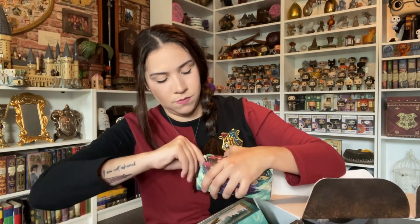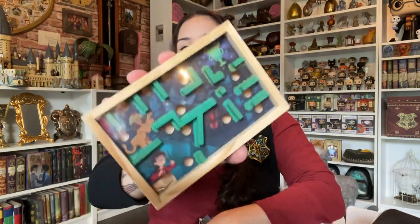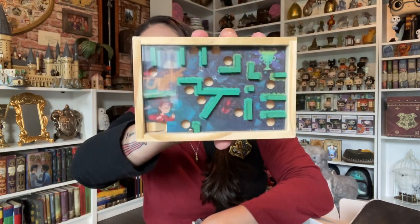It's a little maze thingy. My kids will love this one. Again, this is something that by itself I would not get — but let's see what's next.